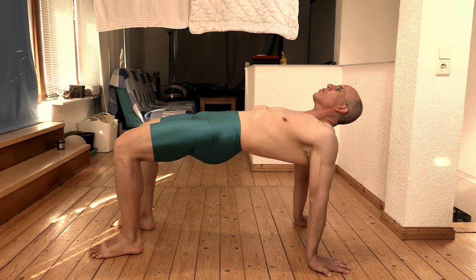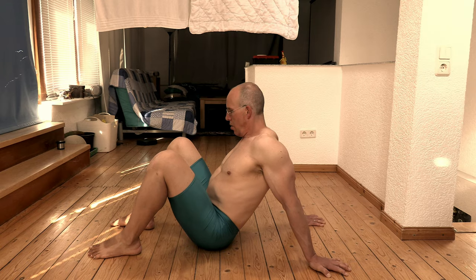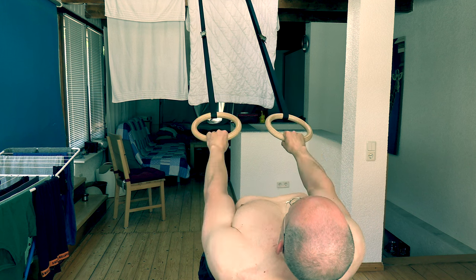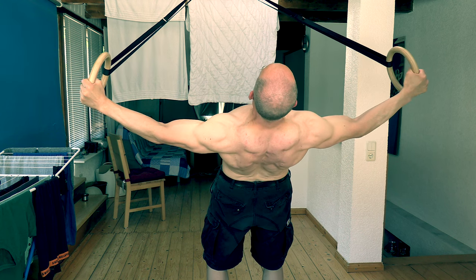Before trying out lateral raises on rings, make sure you can at least get into the easy bridge position, like you see here, without any discomfort. Furthermore, to prevent accidents, make sure your feet have a firm grip on the ground without any risk of slipping. If the floor is covered in shredded wood, for example, you can even dig your feet in for that purpose. Here at home I am barefoot on a coated wooden floor. It works as long as the soles of my feet aren't too dry.